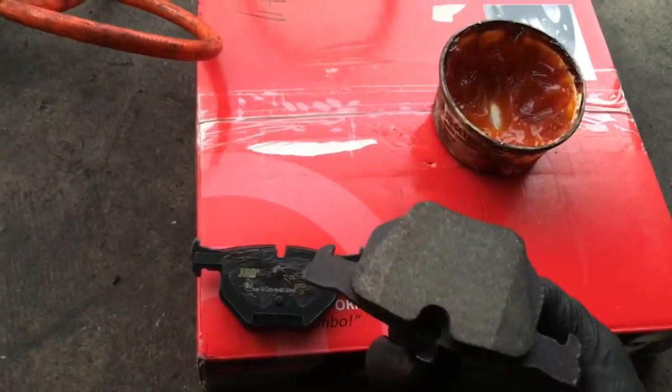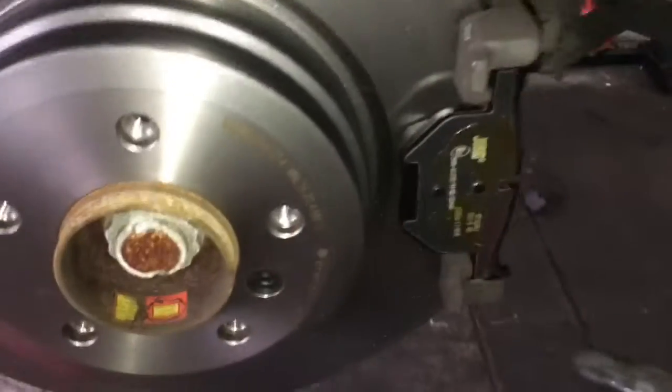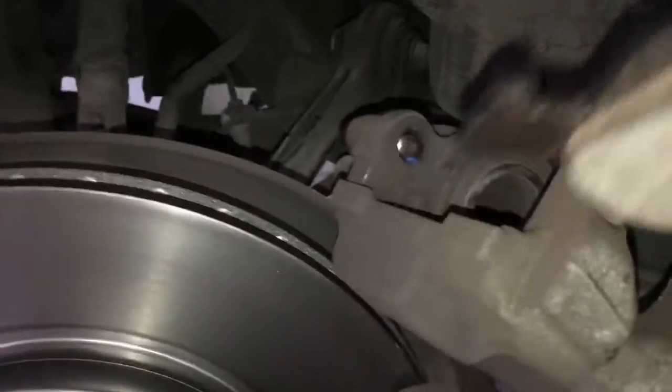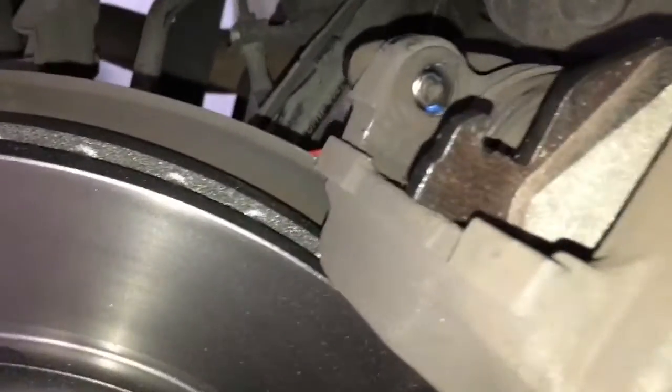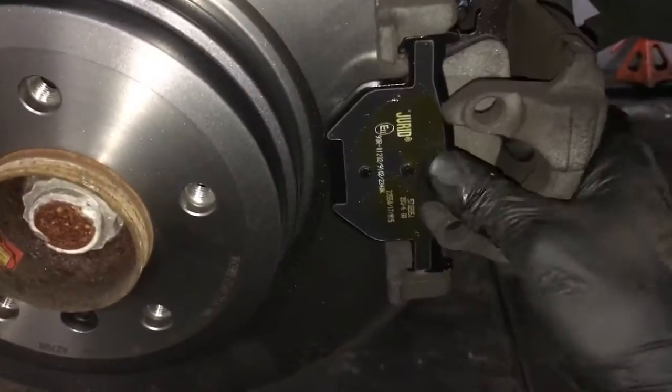Be careful not to get grease on the surface of the brake pad — only on the back of the shims. Take the outer pad and slide it onto the bracket. For the inner pad, line up the tabs inside the pistons and push it in. Then slide the caliper back over the pads.